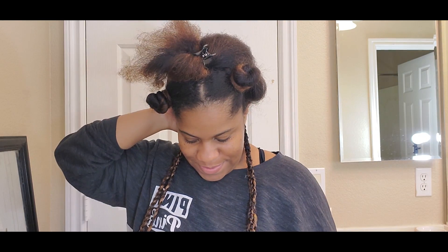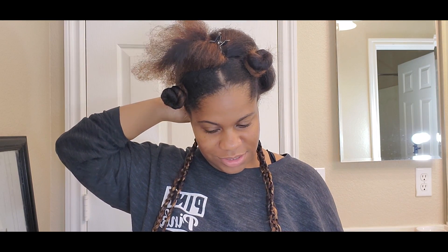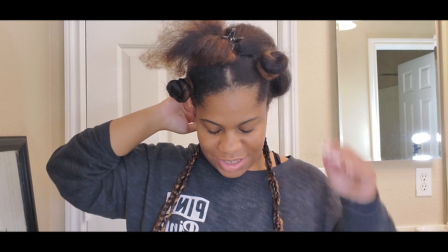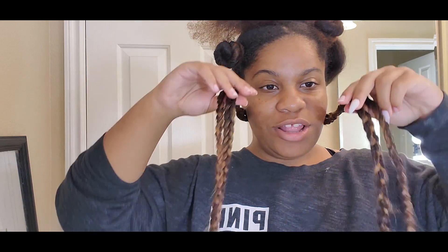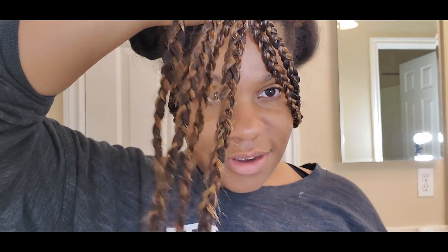So I'm done with the first four box braids. I'm scared to show you the back because it doesn't look that great. They're kind of loose, but not loose enough to come out, so I'm hoping they last. As far as the color goes, I'm really feeling it.